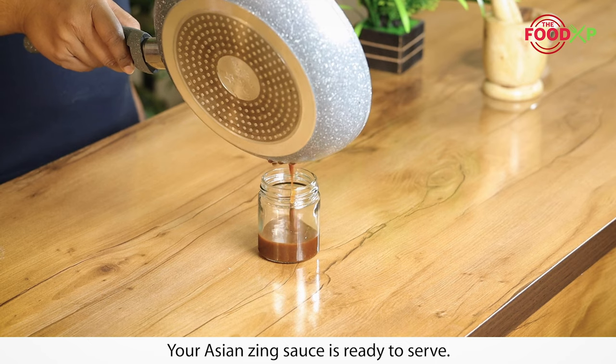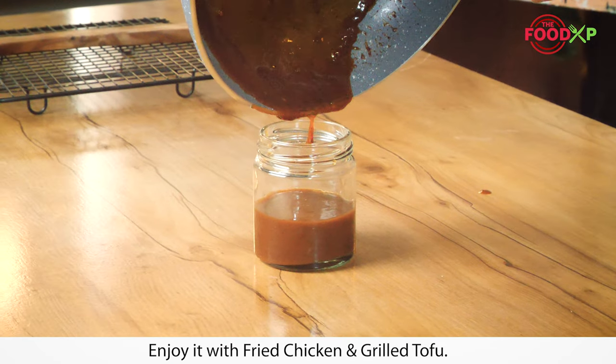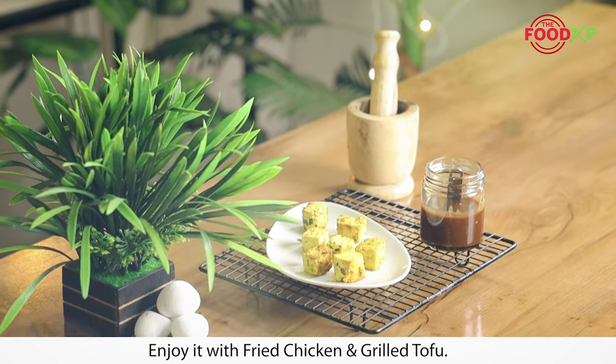Your Asian Zing Sauce is ready to serve. Enjoy it with fried chicken and grilled tofu. That's all for today. See you in the next video.